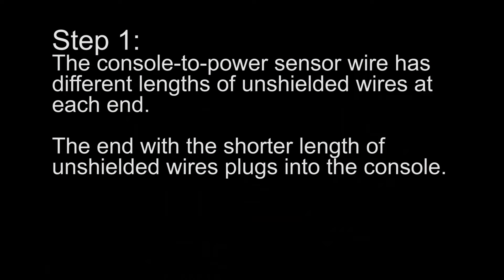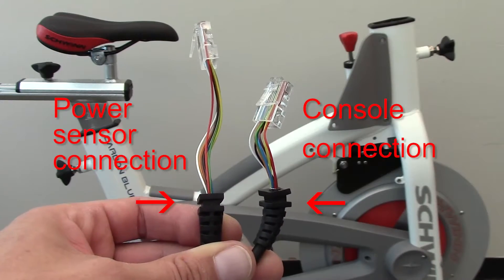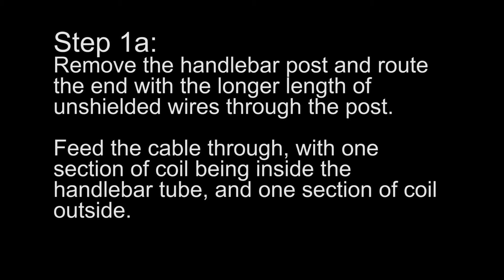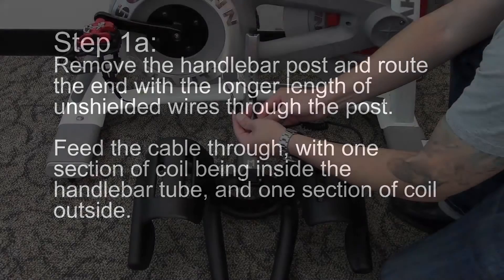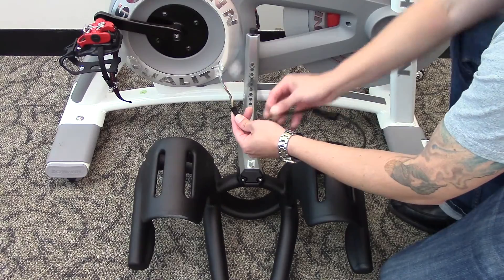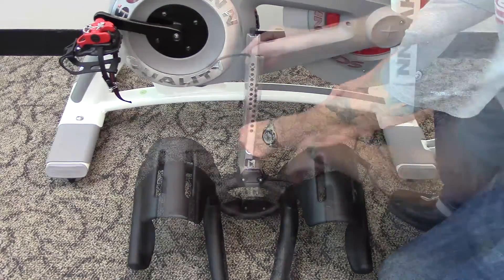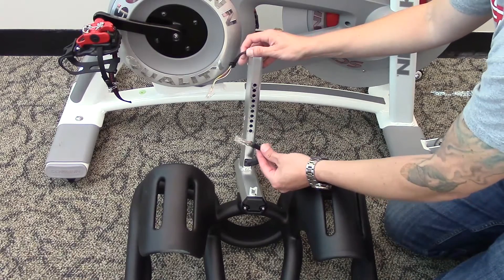Step 1: The console to power sensor wire has different lengths of unshielded wires at each end. The end with the shorter length of unshielded wires plugs into the console. Remove the handlebar post and route the end with the longer length of unshielded wires through the post, with one section of coil inside the handlebar tube and one section of coil outside.